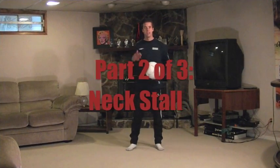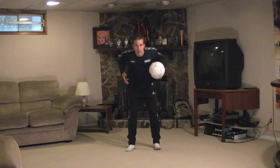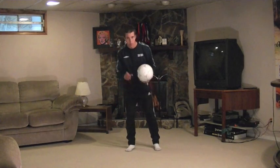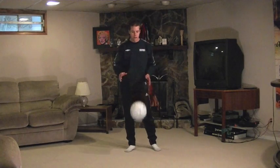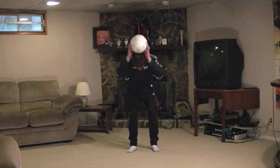The next stall we're going to practice is a neck stall. On the back of your neck — you've probably seen it a hundred times — you're going to cushion the ball right in a little pocket. With your head and your shoulder blades, you're going to make a little pocket for the ball to sit.